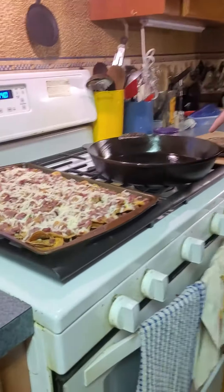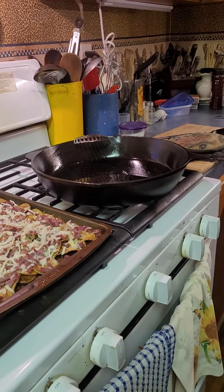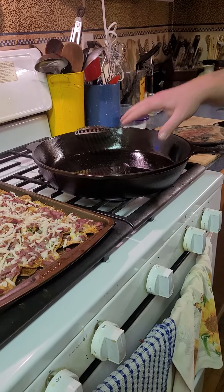Hey guys, welcome to mom's kitchen! Today she wanted me to make Irish nachos. It's my birthday weekend and St. Patrick's Day is a couple days after, so I also got corned beef. I got a pan here with some oil in it, and I took the mandolin and sliced the potatoes really thin, like potato chips.